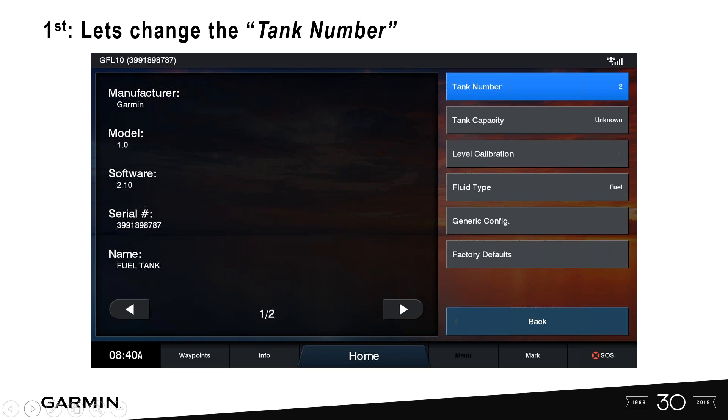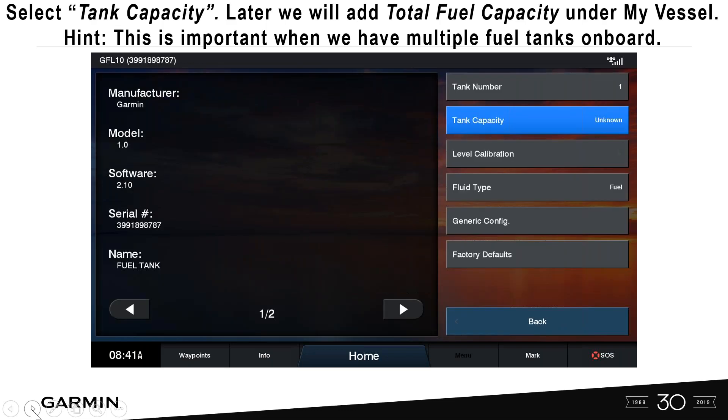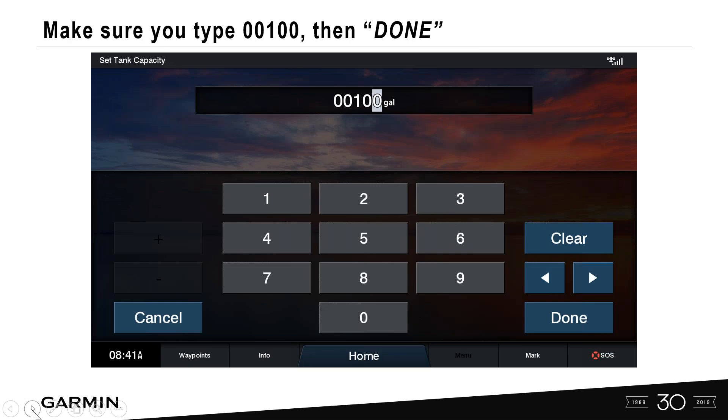Notice it currently says tank number two — let's correct that. Select tank number and physically type '01' then Done. It's very important to retype the value even if it already appears on screen, to ensure those values are stamped into the unit. Next, select tank capacity. For this 100-gallon tank, physically type '00100' and select Done.